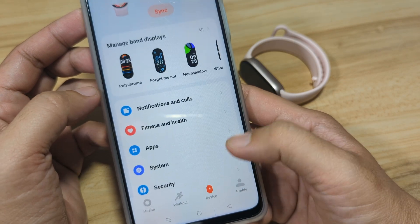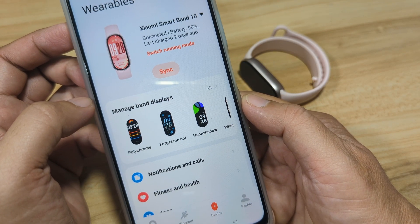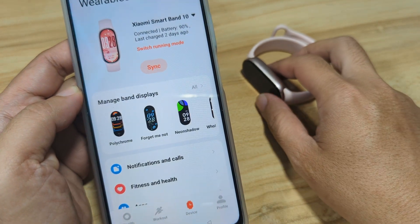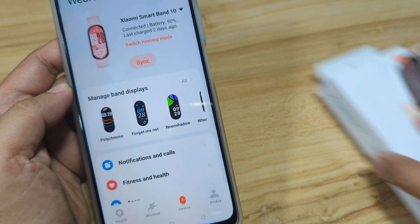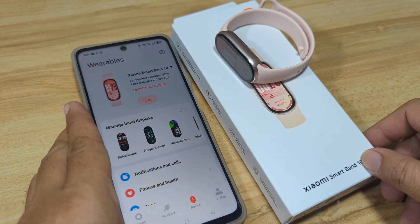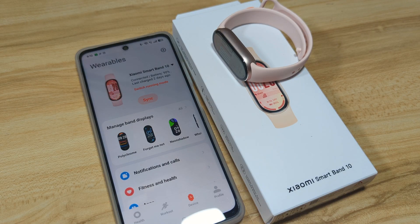We are now set and connected to our Mi Fitness application with the Xiaomi Smart Band 10. If you have any questions regarding the setup or connection of the Xiaomi Smart Band 10 to your smartphone, drop a comment below. Like, share, and subscribe. Bye!